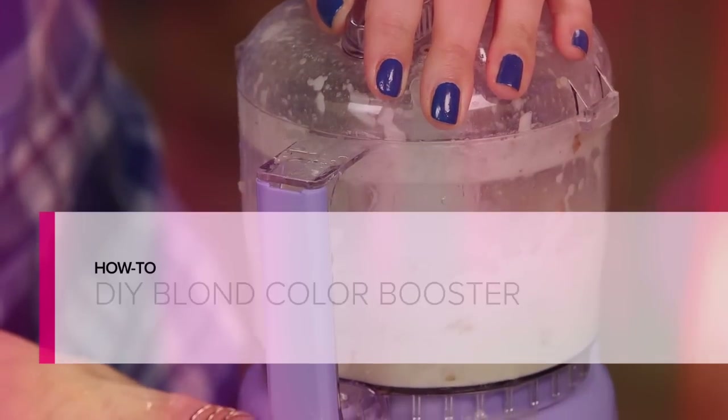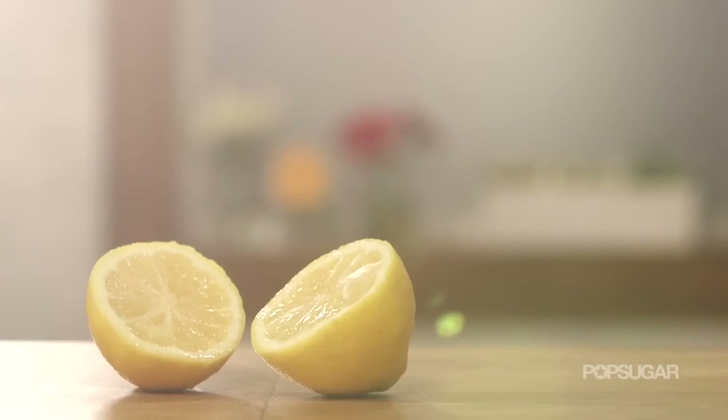If you have blonde hair, rejoice, because you won't have to take a trip to the salon to boost your color. Instead, this DIY is going to do the trick. So here's what you'll need: chamomile tea, a potato, and lemon juice.